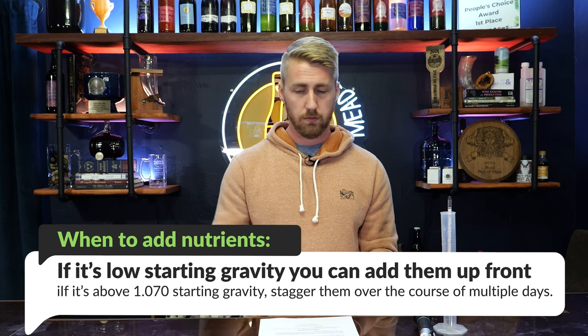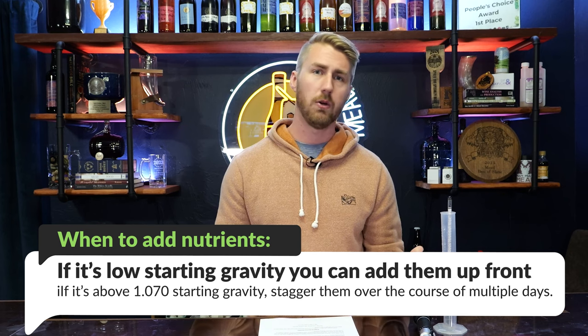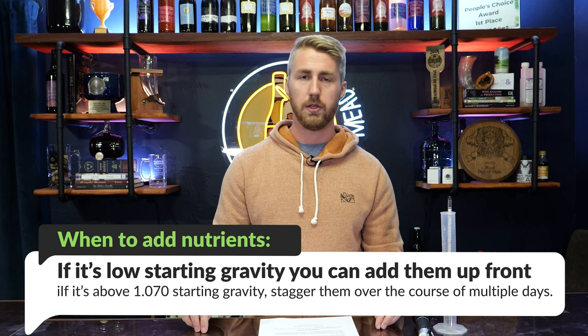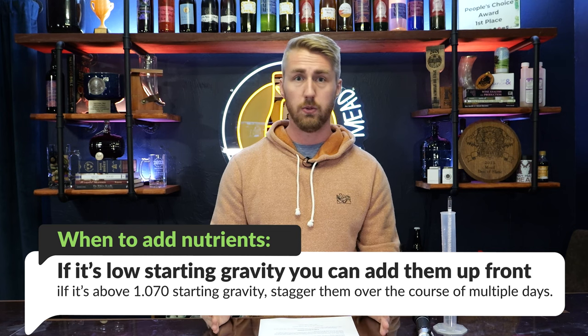When do I add the nutrients once I know the amount? You can either add them at the front of the brew at the beginning. If your brew is low ABV — let's say you started at 1.060 — you can just go ahead and front-load the nutrients. Meaning: pitch your yeast, pitch your nutrients in the beginning, and it'll rock and roll just fine. Once you get past that point, you're going to want to stagger the nutrients — meaning break them into parts. Using your number from the calculator, break it into two, three, or four parts, and add them over the course of a couple of days: a little bit on day zero, some on day two, some on day four, then day six. You add food over time, just like a runner eating a granola bar at mile six, then mile 12, then mile 18.